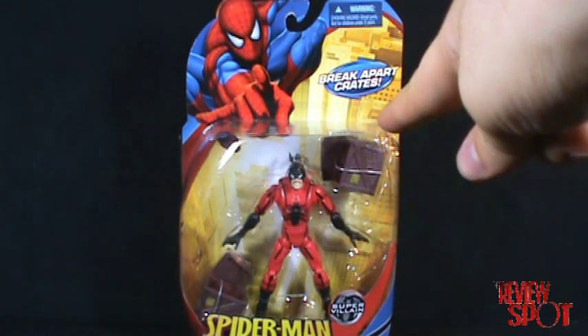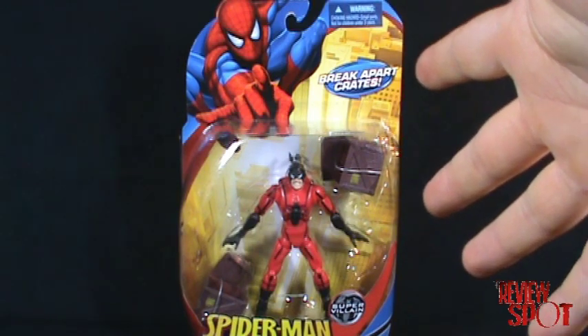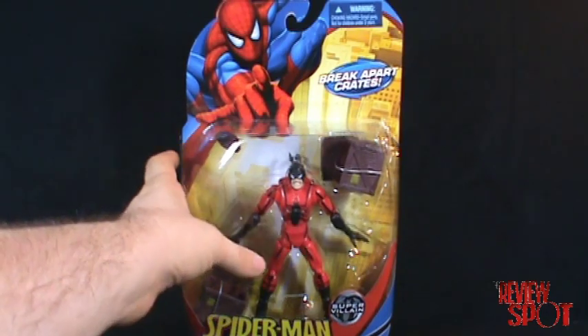Welcome back. On this spot we're going to be having a look at the Spider-Man 2008 Hasbro series Tarantula. Tarantula was one of the figures I really wanted to get from this series.